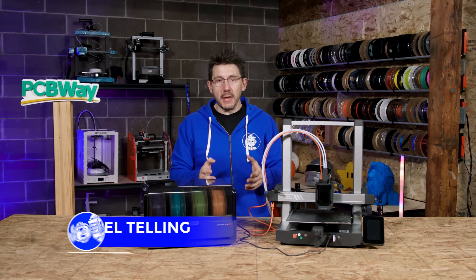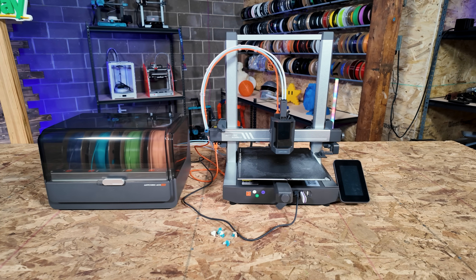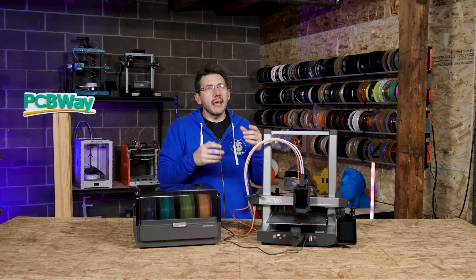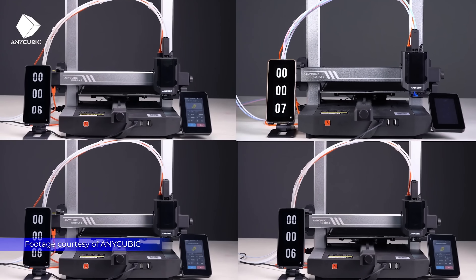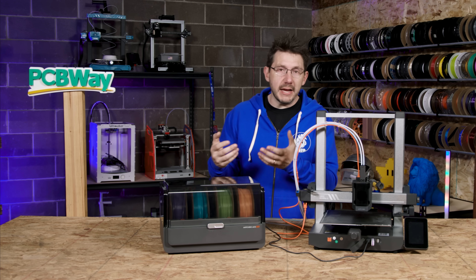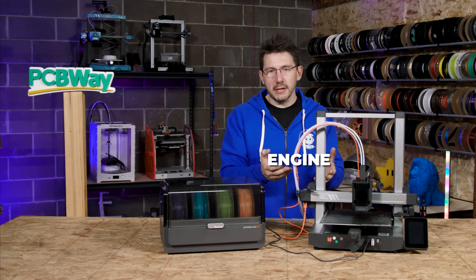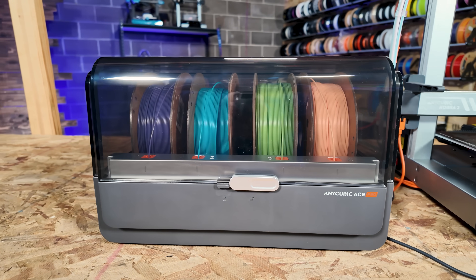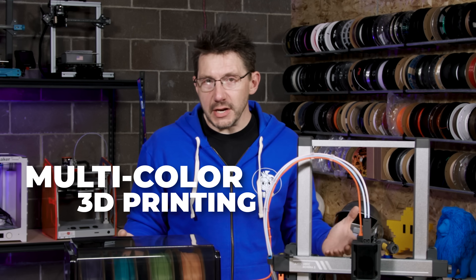Hey, it's Joel. This is the Anycubic Kobra 3 Combo — the Anycubic Kobra 3, 250 by 250 by 260 on Z, with an incredibly quick printing speed and a bunch of other really cool features that make this a really advanced machine. Next to it is the Ace Pro — ACE being the Anycubic Color Engine, a box that serves up to four filaments into the Kobra 3 for multi-material or multi-color 3D printing.